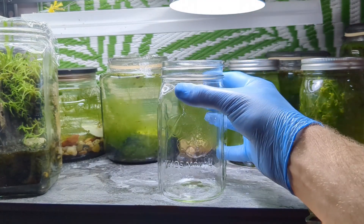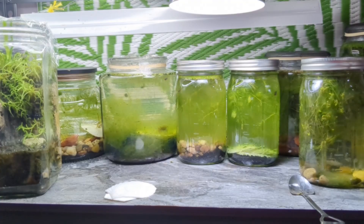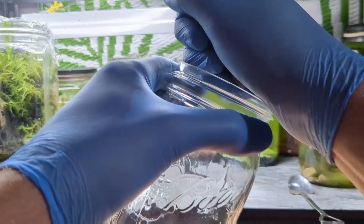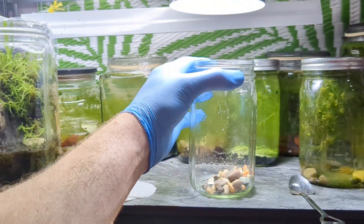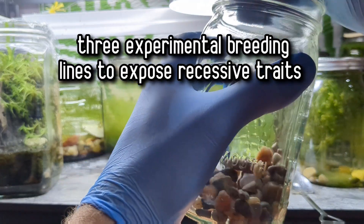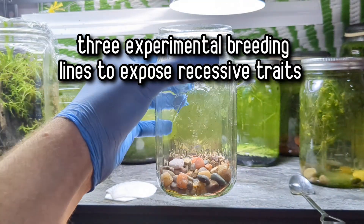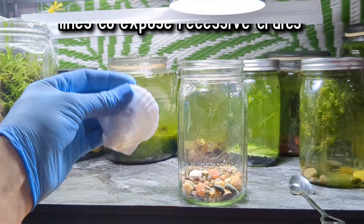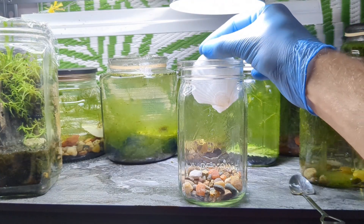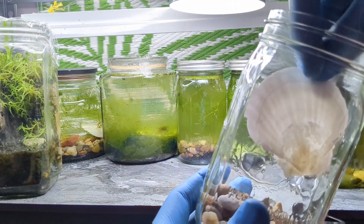I'll be building three nurseries for this project using wide mouth mason jars, all natural scallop shells, and a few handfuls of river stones. The jars I'm using are one quart in size. I want to separate different types of bladder snails — two normal snails in one jar, two mutants in another, and two snails descended from Tails, our two-tailed snail, isolated in a third.